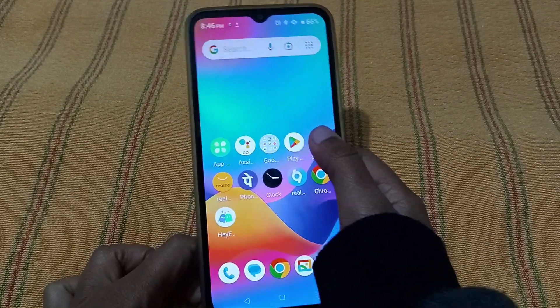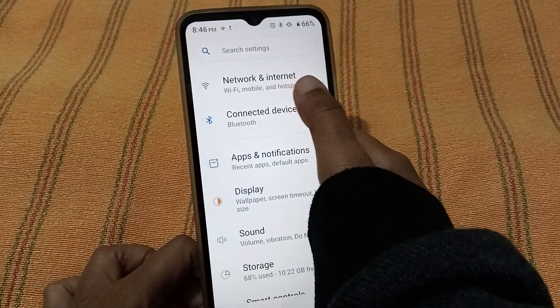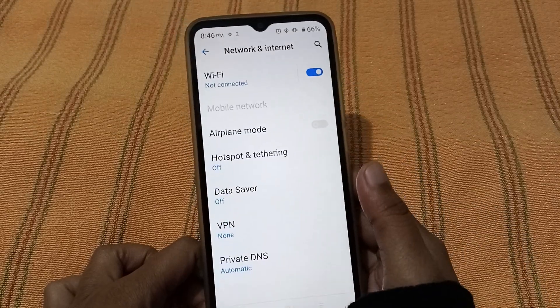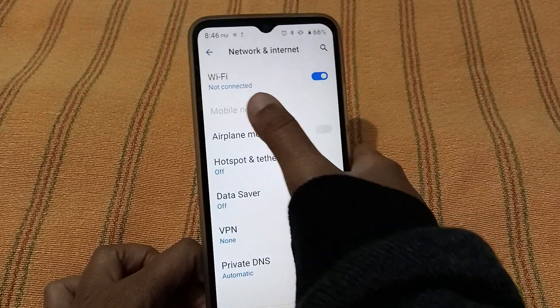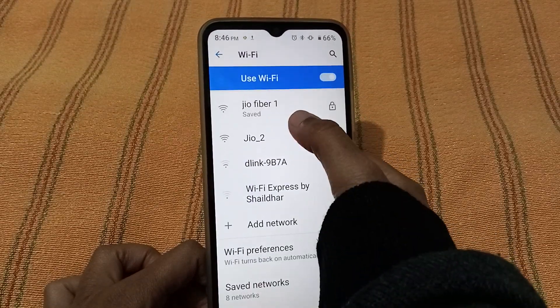Let's start the video. First, you have to go to Settings. After you move to Settings, you can find 'Network and Internet' — it's the first option, just click on it. After you move into it, you can find the 'Not Connected' option, just click on that.